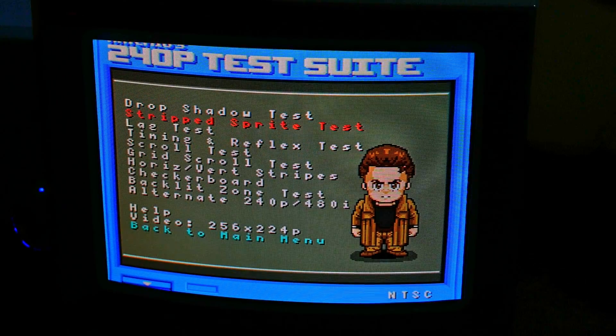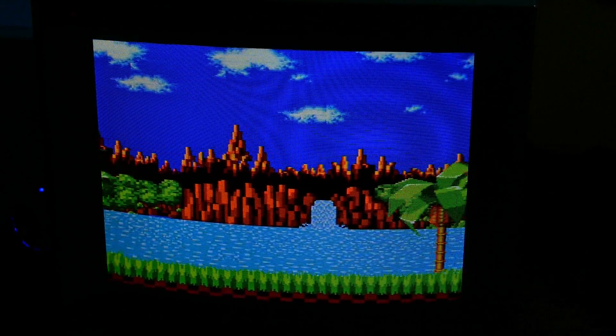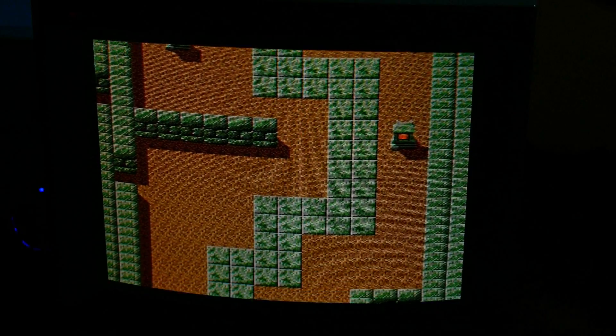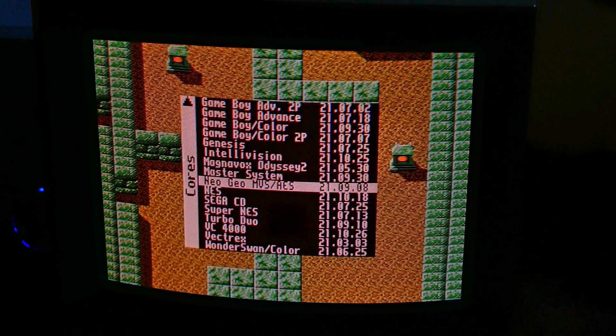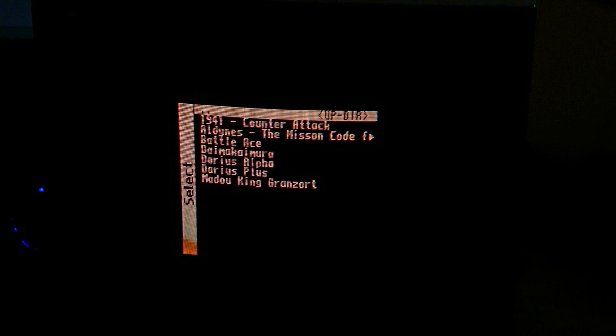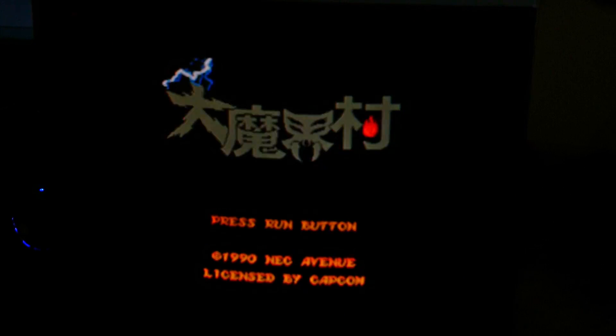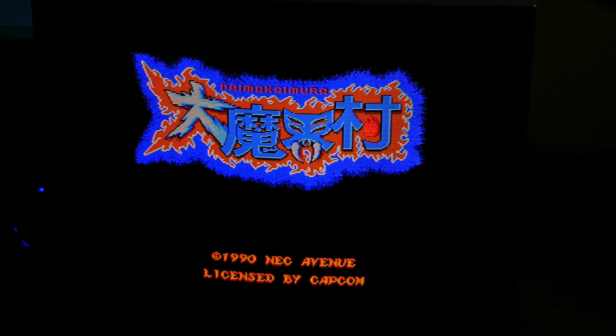Now this recording makes it look like there's some warpage, but in real life there's not — it's the angle of the video. Having a PVM will really spoil you with the geometry and just the overall image quality. It's really made me critical about consumer CRTs. Here I'm going to load up a few game cores and just run some footage for a minute before I come back with my final thoughts.